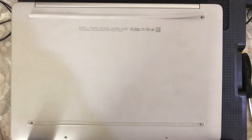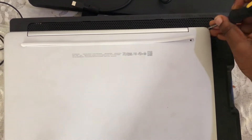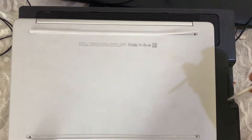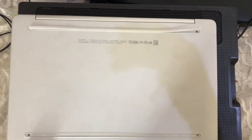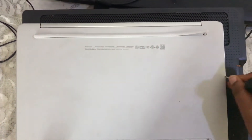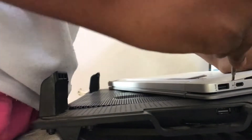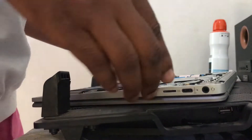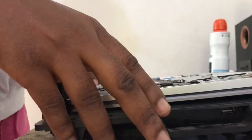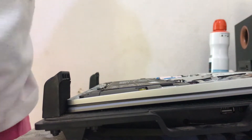Now that all the screws have been removed, I'll use my flat screwdriver and pop the back cover open. You can use any flat object that you can find — maybe a small knife or a flat surface object. Now let's check if the board has the write protect screw.